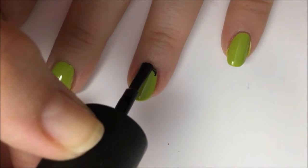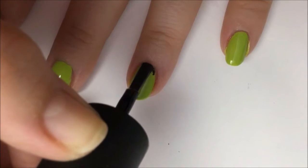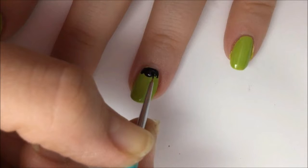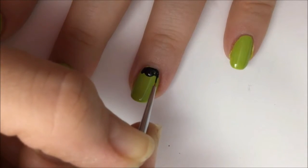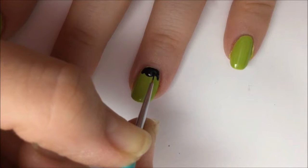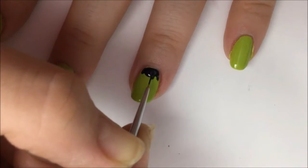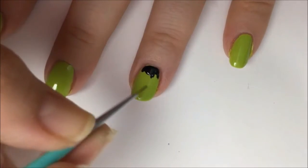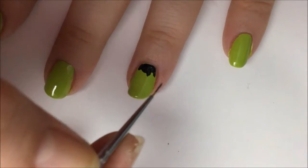Now take some black polish and go over the top edge of your ring finger nail — just dab some black on there. Spread that black down with a detail brush to create the little points of Frankenstein's hair. Try to fill in the area close to your cuticle without touching it. It doesn't have to be perfect; his hair is kind of messy, so it actually adds character if the lines aren't perfect.